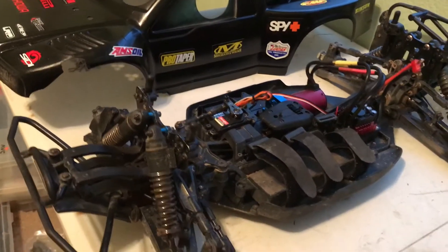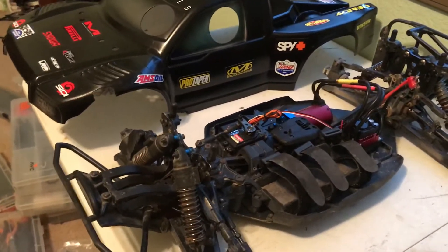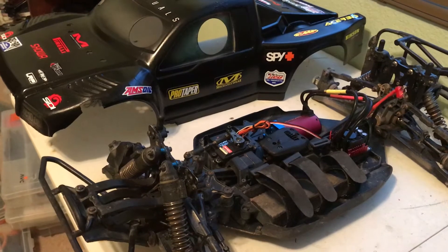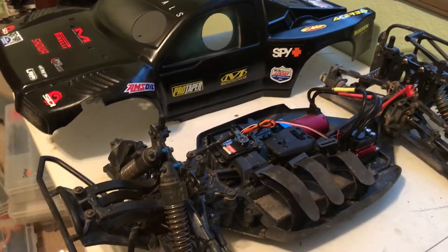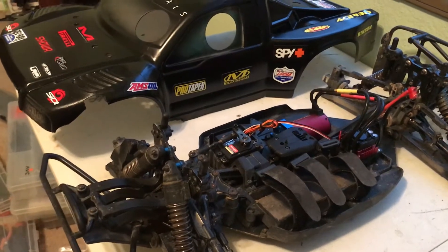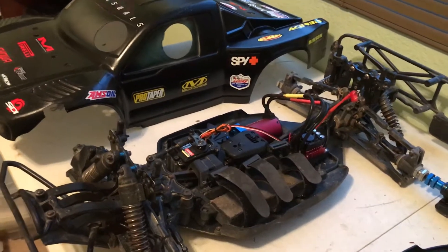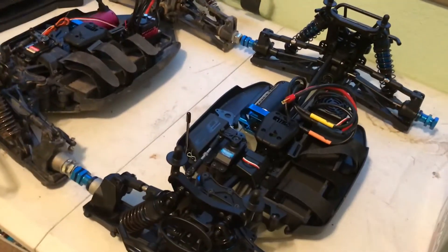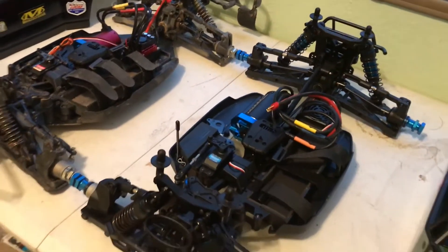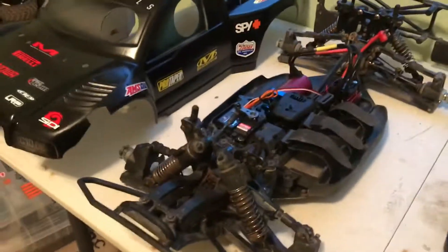You can pick these up in roller status — no motor, no ESC, maybe with the steering servo — for a couple hundred dollars, and probably ready to run maybe three-fifty to four hundred tops. The Nomad DB8 ready to run is five hundred to five twenty dollars, and the combo kit is six hundred dollars. So you could save a lot of money and still have a DB8.